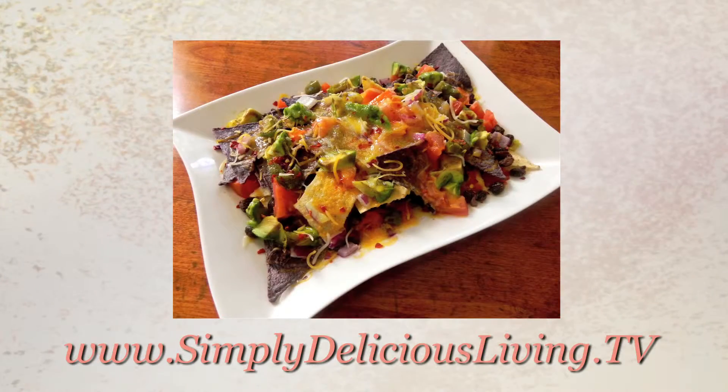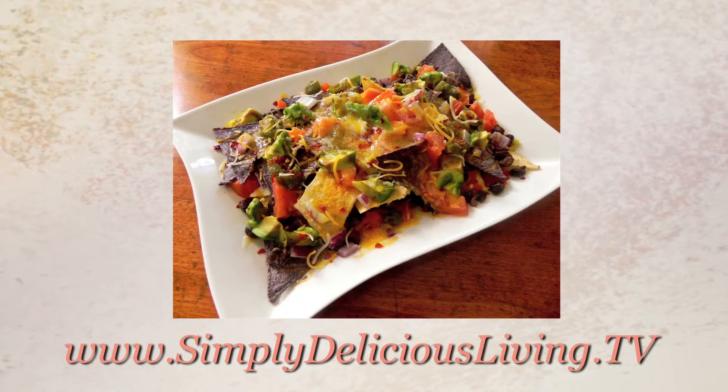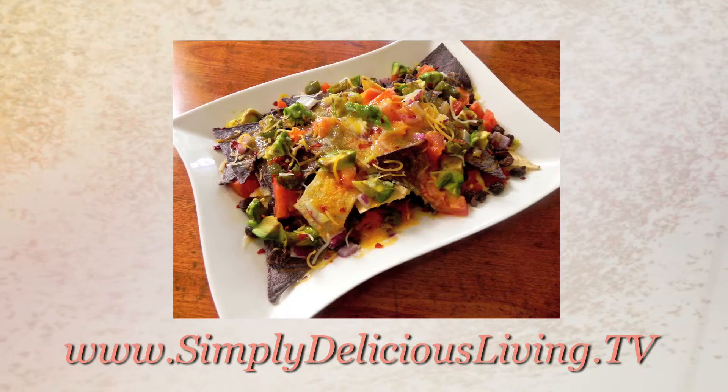For this recipe and other easy, fresh, and delicious recipes for people on the go, and creative inspirations for joyous living, visit my website and blog at simplydeliciousliving.tv